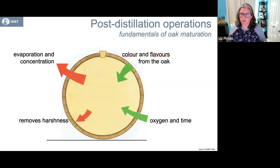When we're talking about oak maturation, there's a couple of things that are added and a couple of things that are removed from the spirit during the aging process. From when you put your spirit in a barrel, what is added to the spirit is colors and flavors from the oak. And then also, because it is in that oak vessel, oxygen is able to get in, and that is going to impact the flavor of the spirit and the harshness.